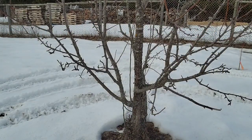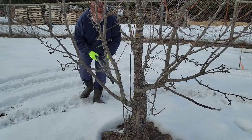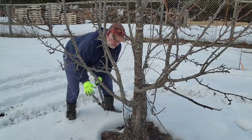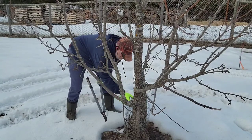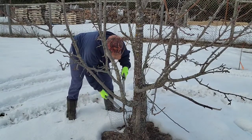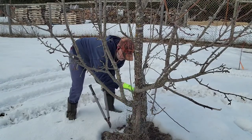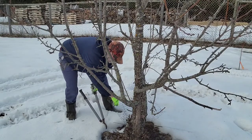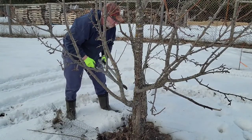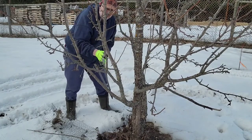We're at the second pear tree and we again have lots of suckers that we need to trim out. I'm finding the end of this chicken wire so I can get it unwrapped from the tree. I'm trimming out some of these suckers and maybe some of these limbs that look like they're going to be trouble in the future.